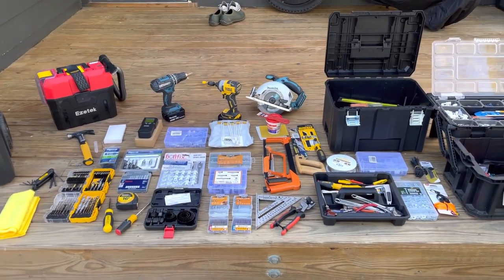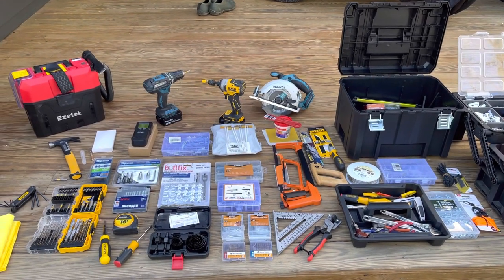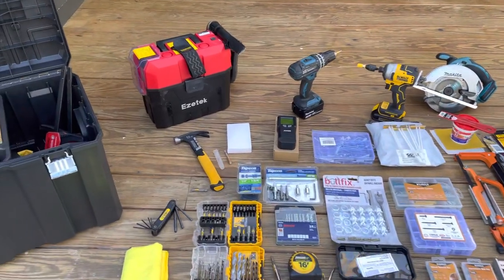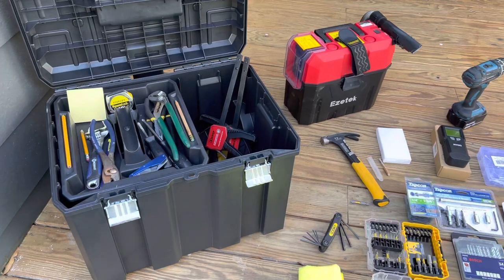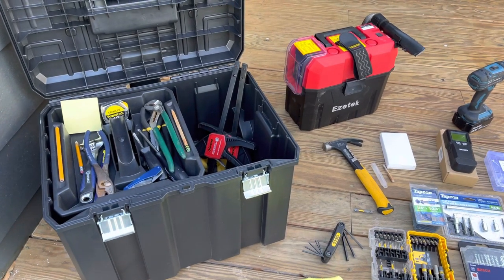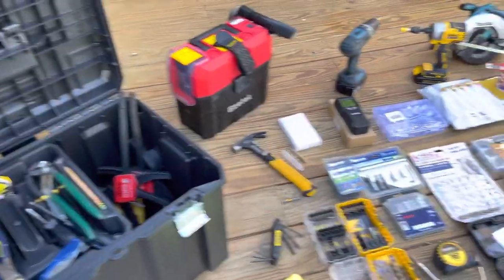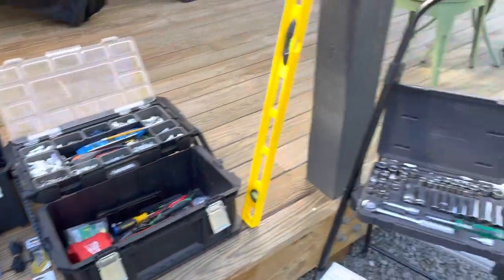Hey everybody, how's it going? So I kind of got all my tools and everything laid out here to give you guys an idea of basically all the tools that I use when I go out to do a task or job. It's pretty much everything you'll need to get any kind of basic job done.